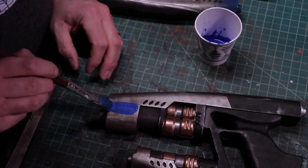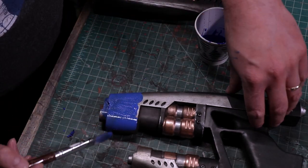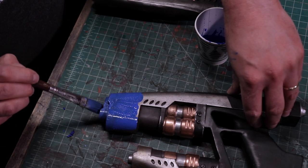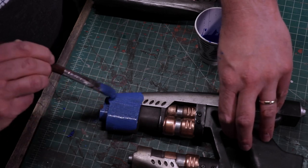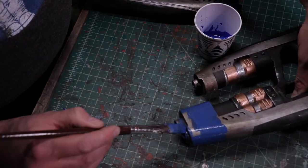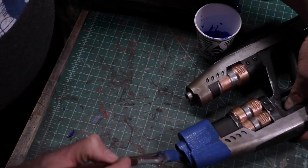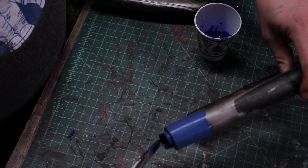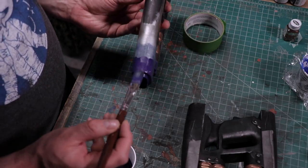The last stop in the weathering journey is to recreate the heat stress marks on the gun muzzles. I did a little research and came across a technique that I absolutely had to try. It involves thinning out a dark purple and a lighter blue — you want this paint super thin, it's basically a glaze. You start by painting on three coats of dark purple, each coat being shorter than the previous one.